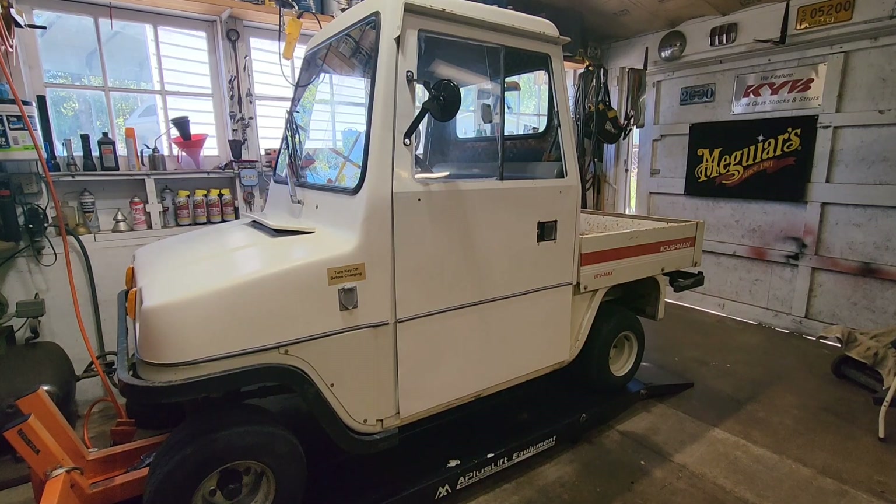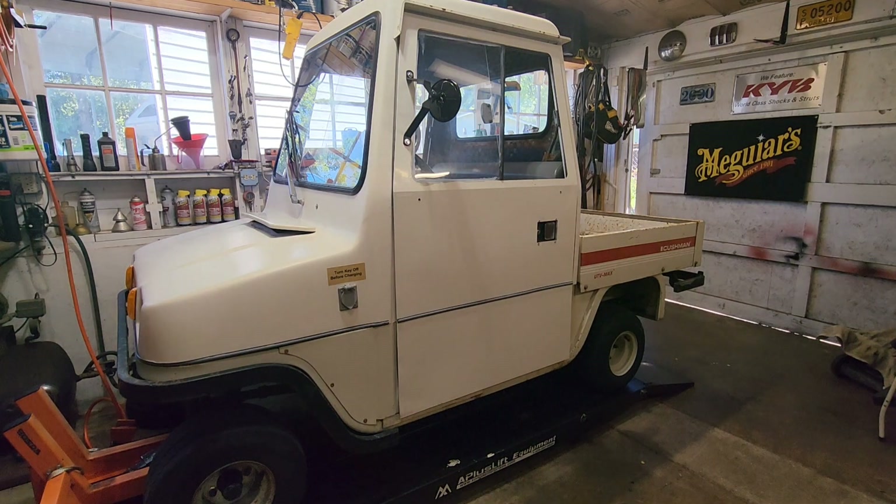Good day YouTube. It's about the 20th of May 2024 and this is my Cushman UTV Max. It's a 48 volt electric vehicle. This is about the second video on stuff we're doing with this thing, and in this video we are changing out the exterior lights to LED versions.